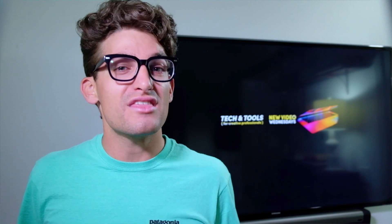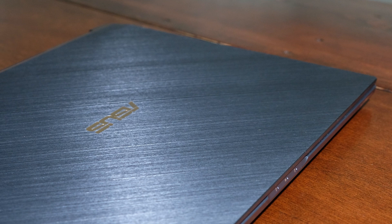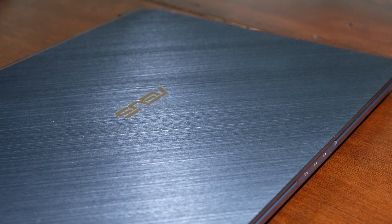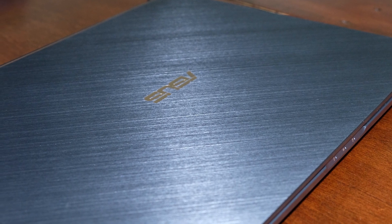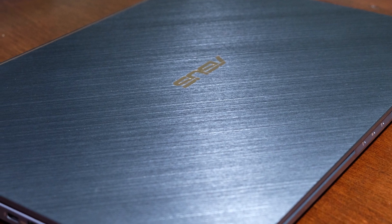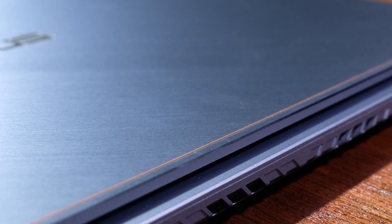Let's start off with the build quality. Pulling this laptop from its box, you are met with an attractive steel blue all-aluminum case. The top cover has a brushed aesthetic and is accented with gold, which I really like. This color choice is unique to anything I have ever seen on a laptop — I like the design choices they made to really set this laptop apart from others in the creative professional workstation category.